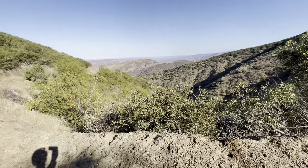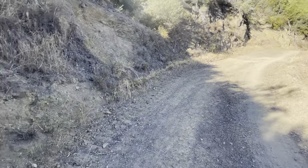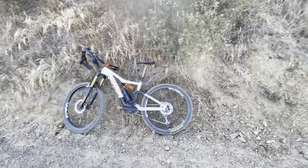Today's Father's Day, and most of my buddies aren't able to ride, so I'm riding solo. I decided last minute to do a Joplin. The Joplin Trail is a 5,000 foot climb.